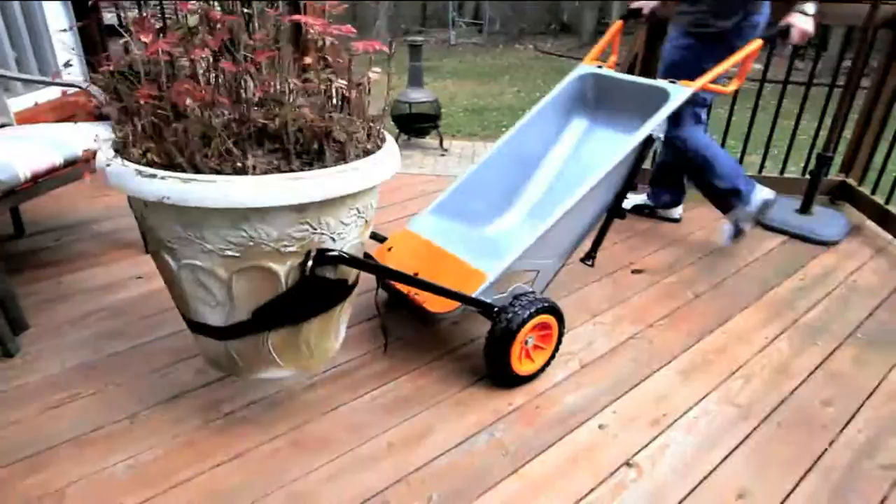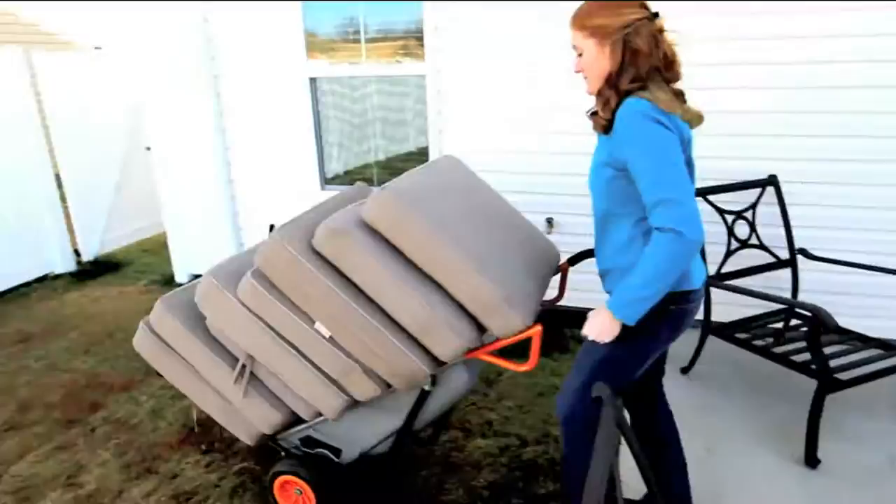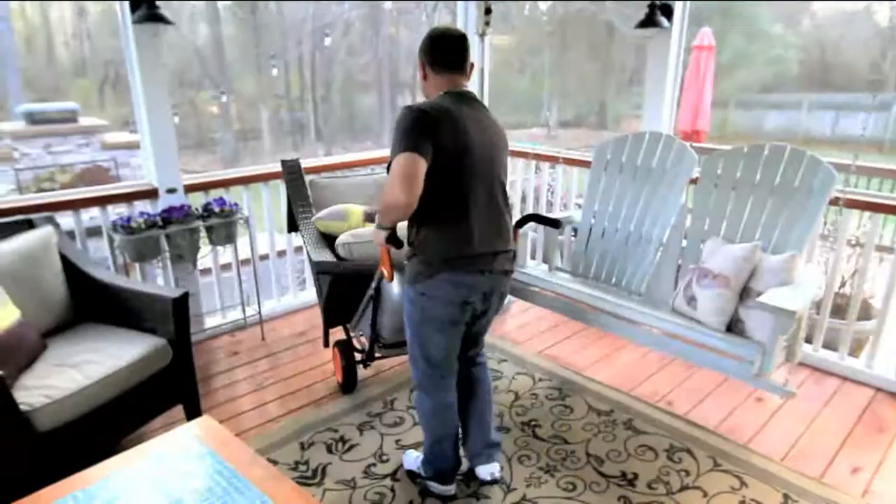This is one of the smartest ideas I've ever seen. A regular traditional wheelbarrow has not changed in over a hundred years. That one wheel is not stable, it's difficult to move things, and I don't care who you are — everybody is moving things from point A to point B on a regular basis.